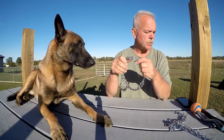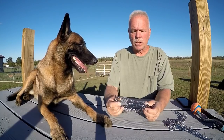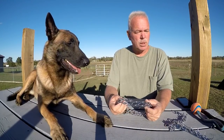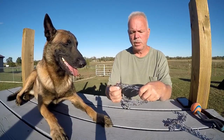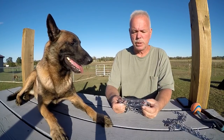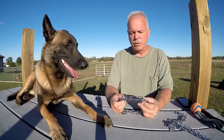We're going to talk about prong collars. We talked about prong collars before in the past. We're going to talk about prong collars you should get and prong collars you shouldn't get — the ones you get at the novelty store, which would be PetSmart, Petco, those kind of places.